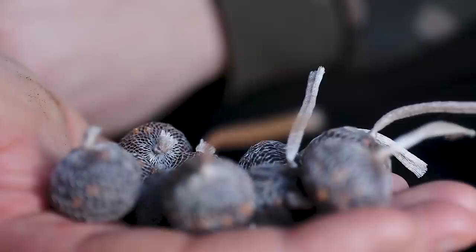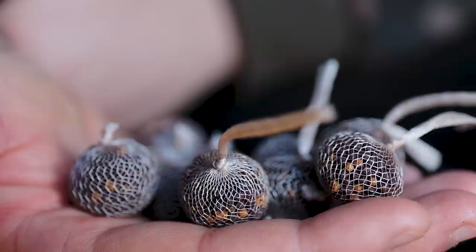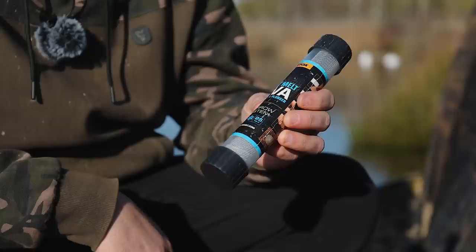Slow melt is a much tighter weave and takes a little bit of extra time to melt, meaning a PVA bag cast out isn't melting on the way down. I've also always found slow melt better when using maggots inside a PVA bag because the holes are smaller and with live maggots they're not coming through the bag before you've made the cast. I'd use slow melt from around May to October when the water warms up and PVA breakdown is a lot faster.